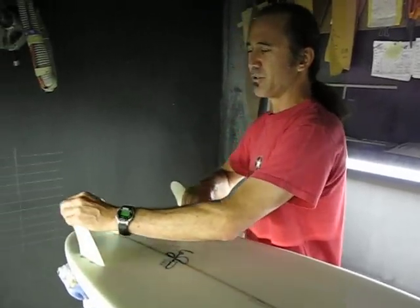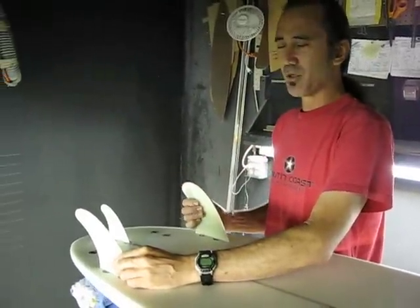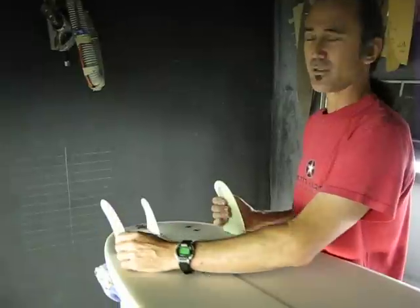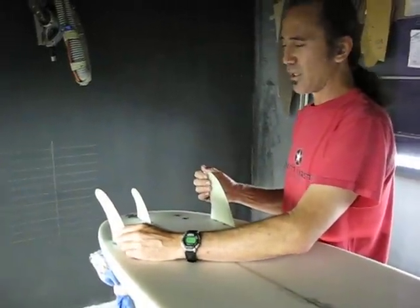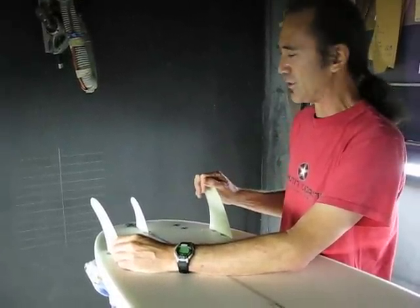This particular fin system, the MR-TX system by FCS, seems to be the unanimous choice by all of those who've tried the surfboard out. It gives the best combination of maneuverability and drive in a variety of small-wave conditions, whether it's choppy or clean and glassy.